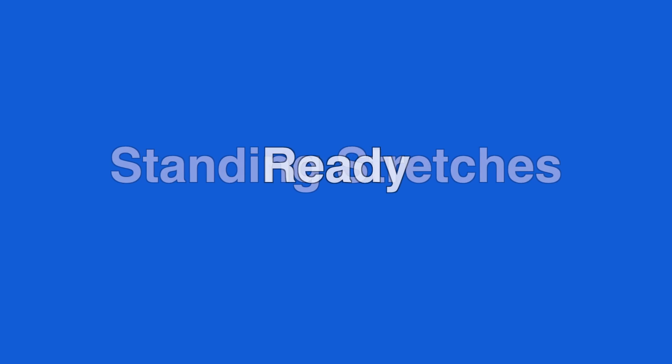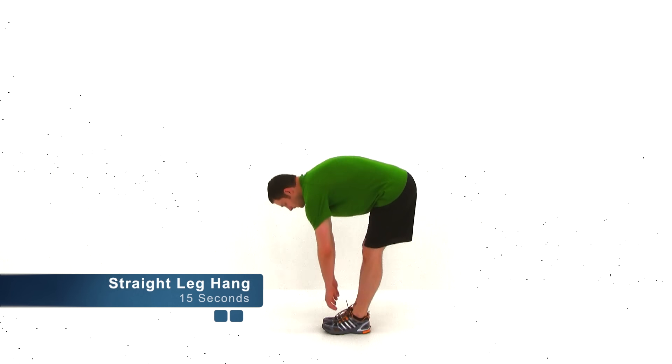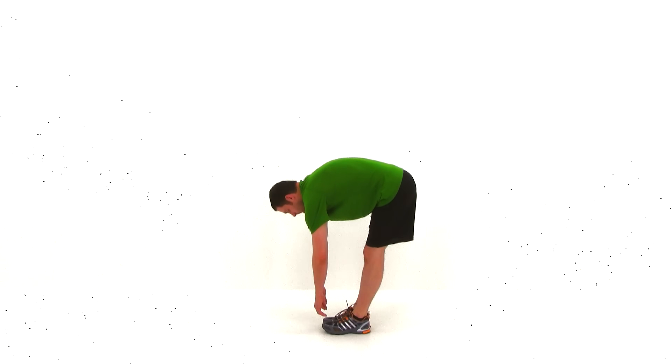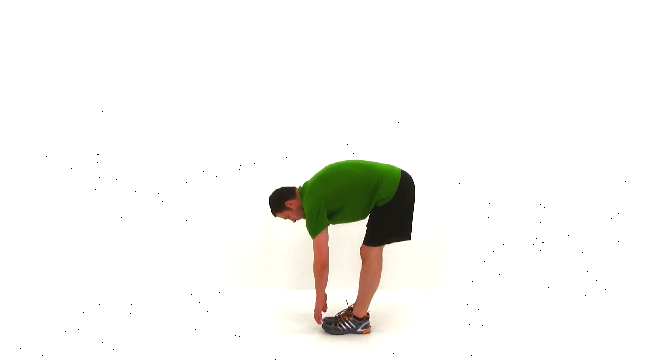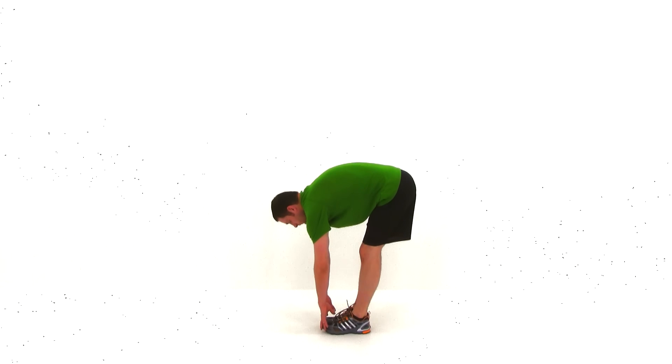Go ahead and let it relax. We're going to be doing our standing stretches next. We're going to start off with just a regular straight leg hang, 15 seconds for each one. With the straight leg hang, you want to keep those knees locked out. Slowly stretch over forward, trying to stretch down to those toes. Never push it — just trying to get a nice stretch on that hamstring.